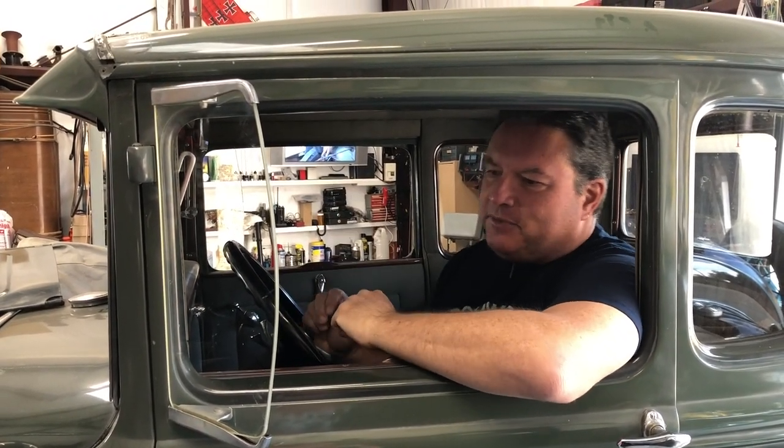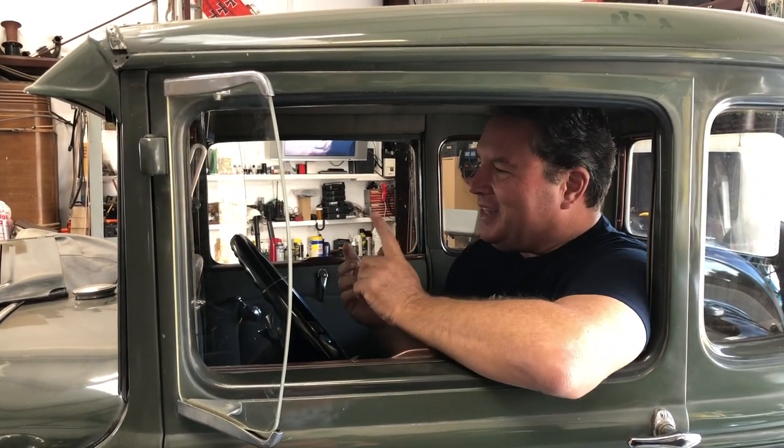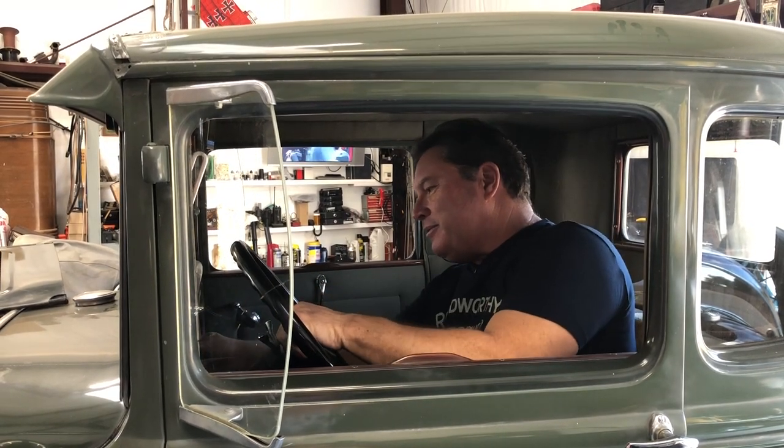Last time I did the front end, checked the front brakes, and repacked the front wheel bearings with the help of Model T. We got all that done, then my plan was to do the rears. Meanwhile, between then and now, the engine didn't want to start. I figured that out — I'll tell you what happened a little bit later. But right now I've got to get this thing turned around and we're going to work on the rear brakes and hopefully pull the rear drums.